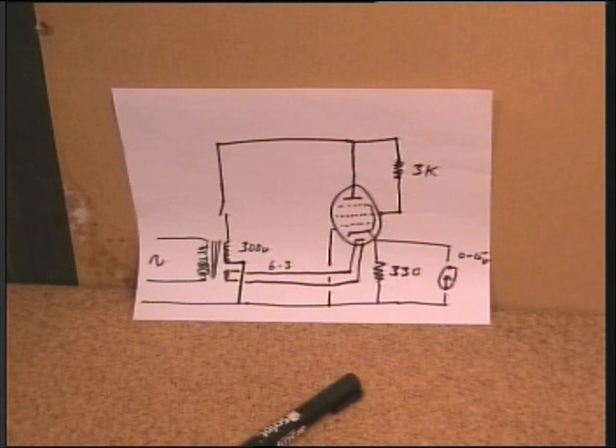Somebody's bound to ask me for a circuit diagram. You shouldn't really need one, but here's a poorly drawn one — that's it.